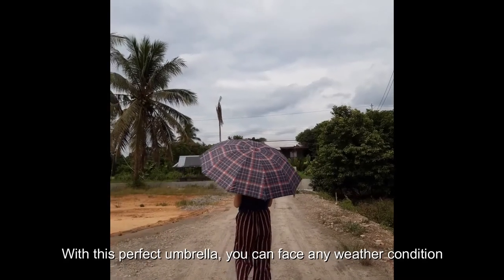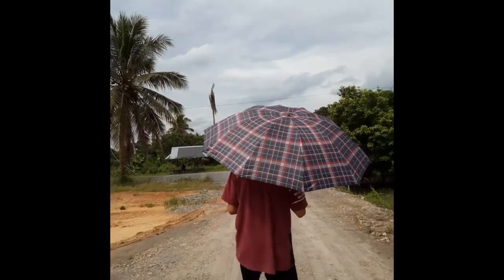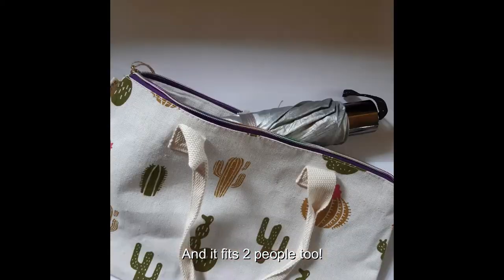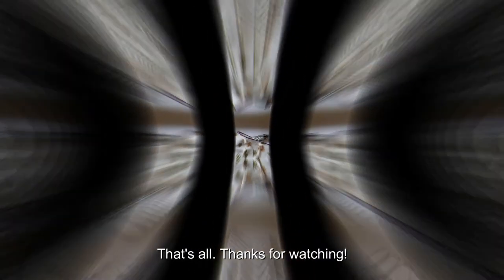With this perfect umbrella you can face any weather conditions. And it fits in your pocket too — with this 10 and a half inches long umbrella, you can easily take it with you. That's all, thanks for watching!